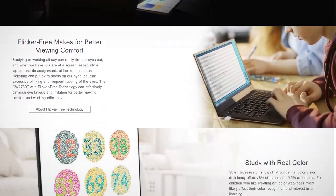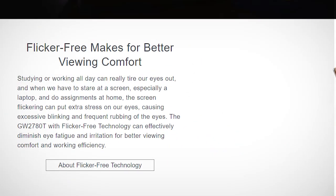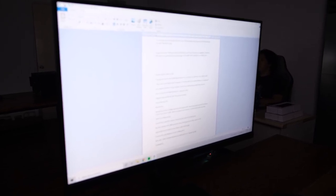Let's talk about that eye care claim. First, it's certified to be flicker-free, and that's supposed to help with minimizing eye strain, as flickering can cause your pupils to dilate rapidly. Honestly, I wasn't sure I felt any difference compared to any other monitor I've used. I didn't feel any strain on my eyes using this monitor, but I can say the same for most monitors. The interesting thing, however, is the low blue light content.